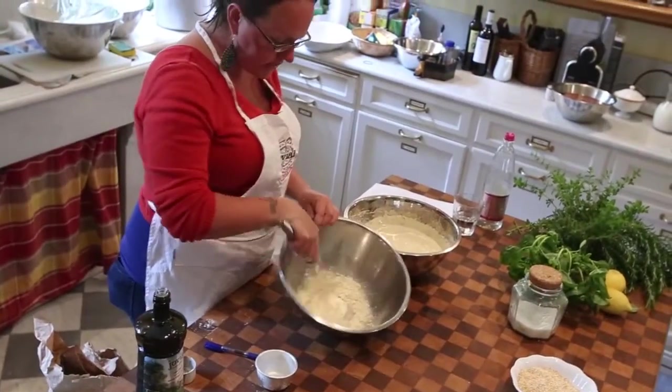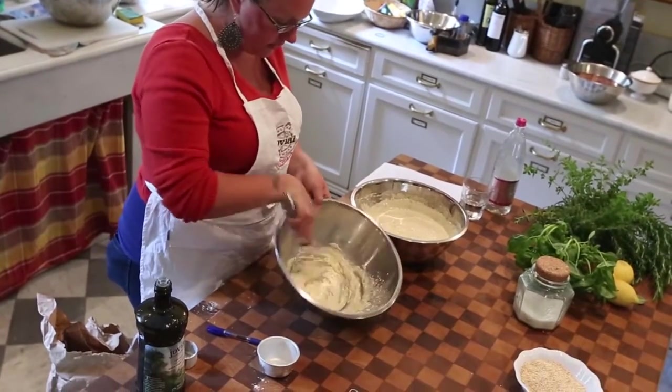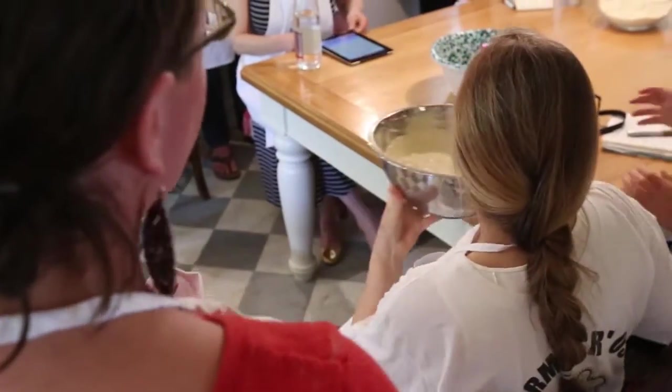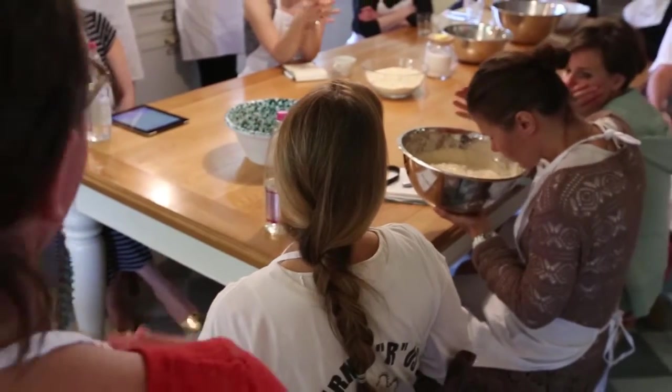But right now we're just kind of creating a slurry just like this. And again, you start with a small amount and then work up. At this point, if you had purchased a starter or if somebody had given you a starter or anything like that, you would go ahead and add it in right now and just whisk it in and call it good.